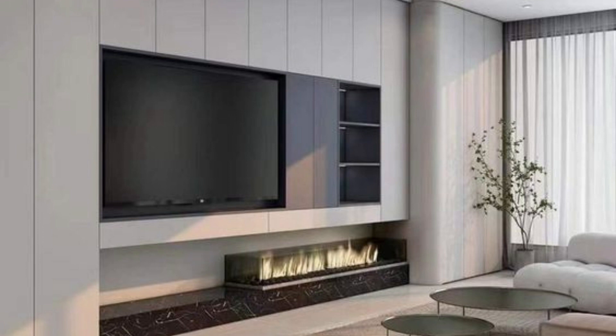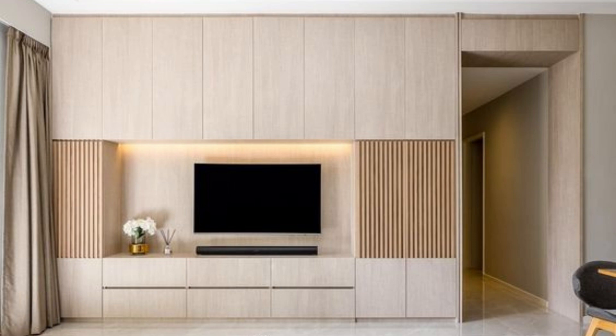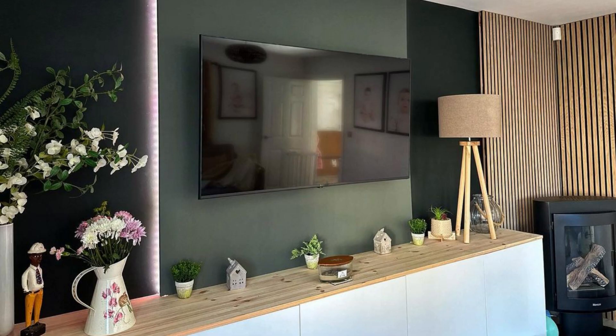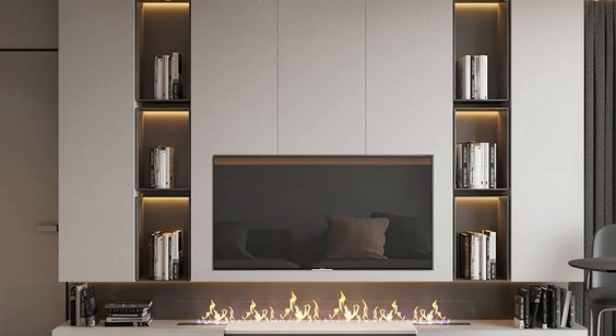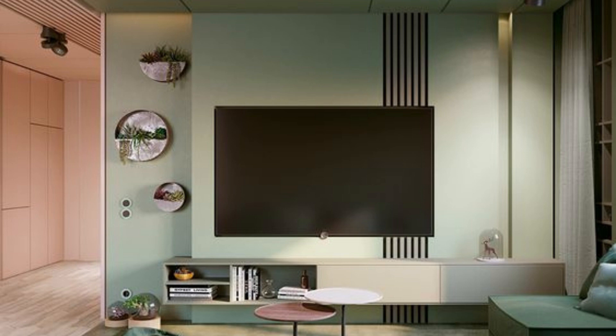Step 5: Decor. You can add decorative items to the panel. This can include plants, photographs, or decorative objects. Choose items that complement the style of your living room and the color palette of the panel. Another way to decorate your TV wall panel is by adding artwork. This can be a great way to showcase your personal style and add some visual interest to your room. To hang artwork on your panel, you can use picture hangers or adhesive strips. Just be sure to choose artwork that's the right size for your panel and that complements your existing decor.